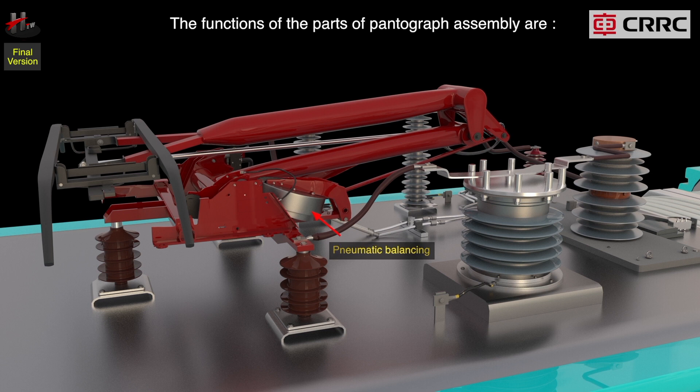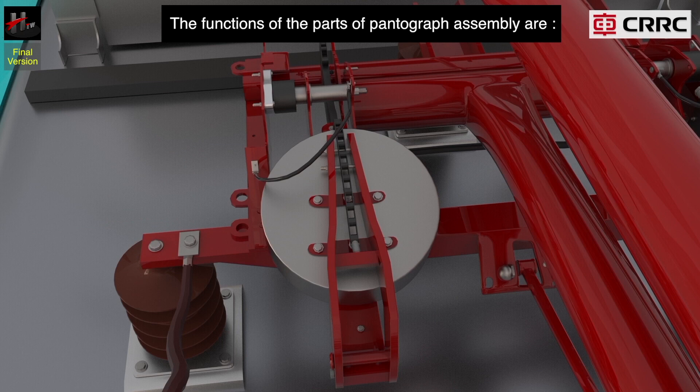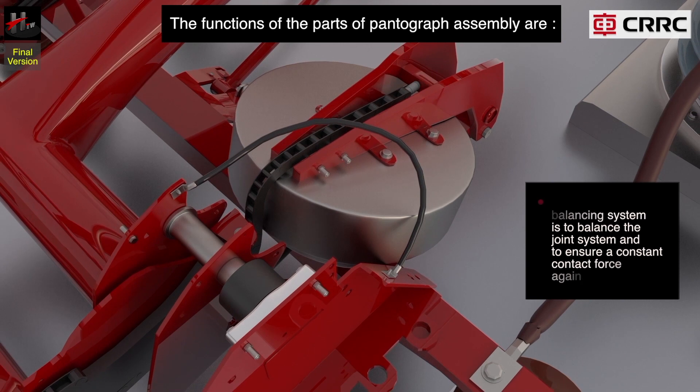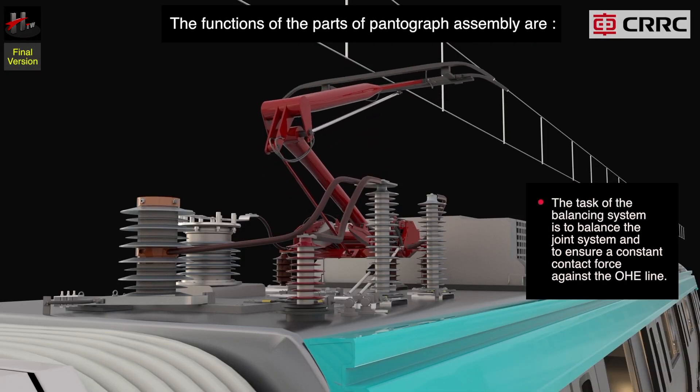The balancing system consists of the air cushion or bellow that induces torque acting on the lower arm assembly through the cam chain mechanism. It is mounted to the frame assembly on one side. The task of the balancing system is to balance the joint system and to ensure a constant contact force against the OHE line.